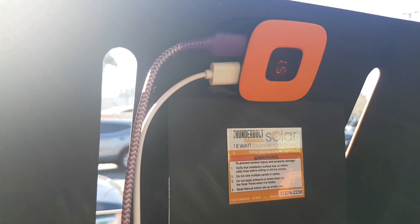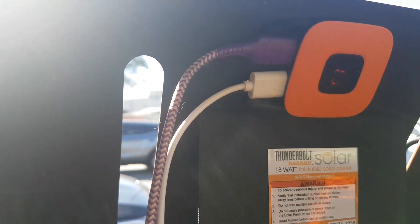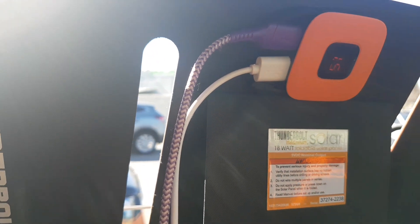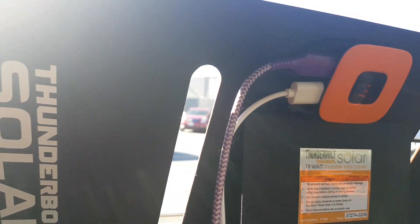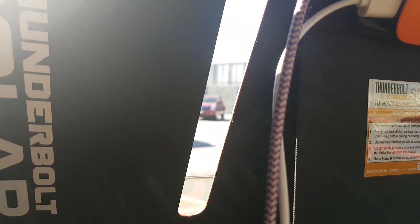One of my phones charged very, very fast and the other one was slower. You can attach it to a backpack, or you have a kickstand to put it on the ground.